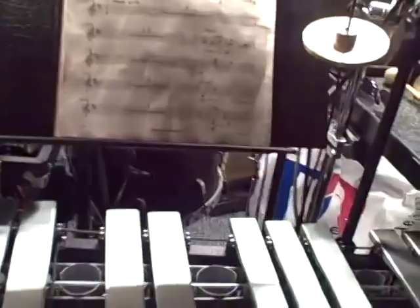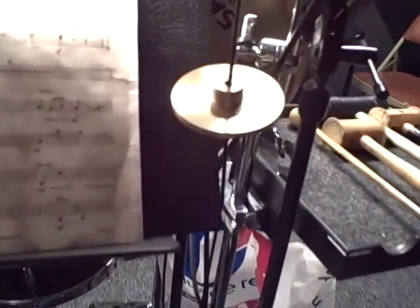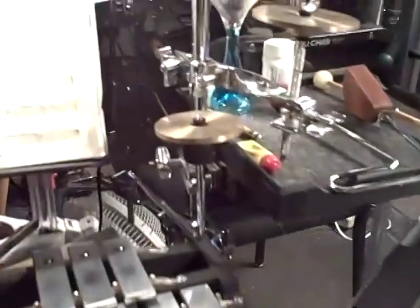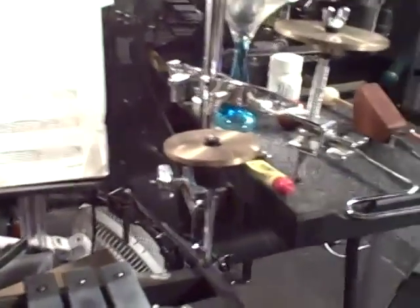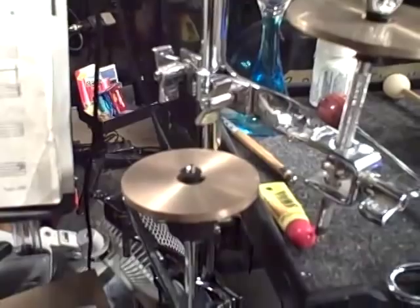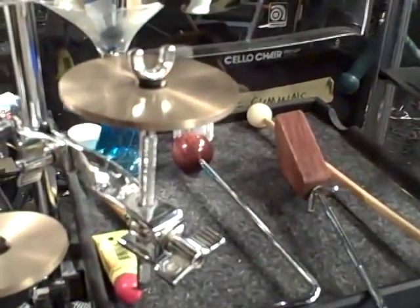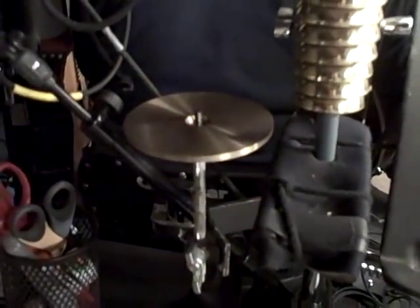On the vibraphone I have one loose crotale — it's F sharp. On a cymbal stand here are a couple of extra crotale notes, just for convenience. There is a G from the high octave, C sharp from the high octave, and a G sharp from the low octave set of crotales.